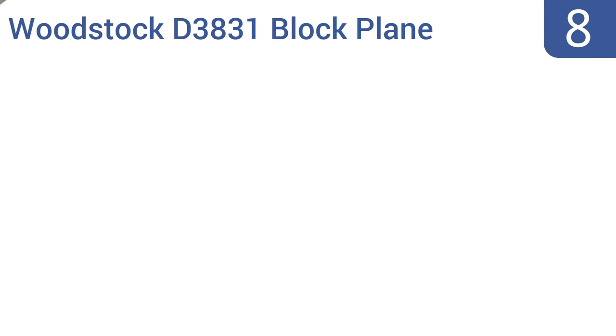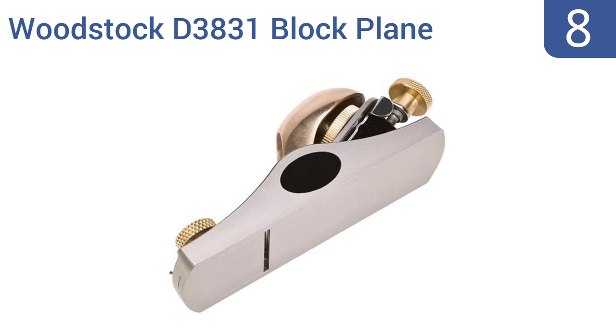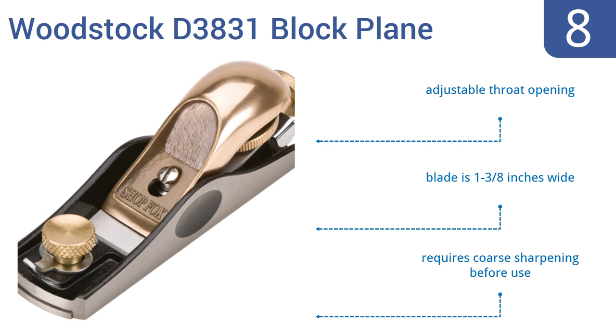Coming in at number 8 on our list, the Woodstock D3831 Block Plane has a low blade angle suitable for both the face grain and end grain of many types of wood. Its bronze and cast iron construction makes it not only durable but visually appealing as well. It features an adjustable throat opening and a 1 3/8-inch wide blade. However, it does require some sharpening before use.